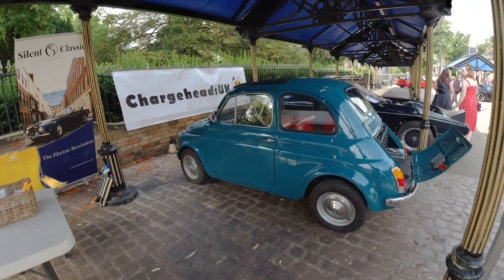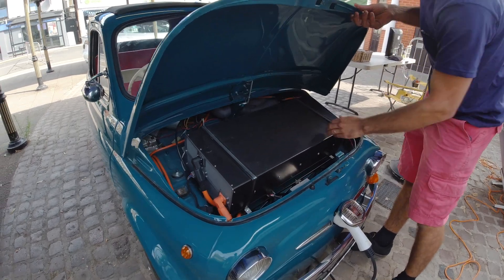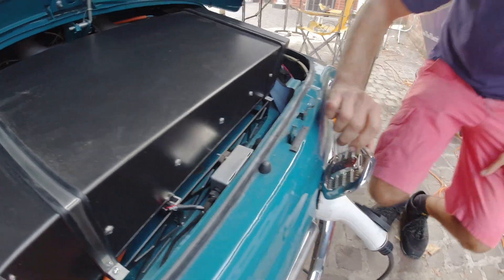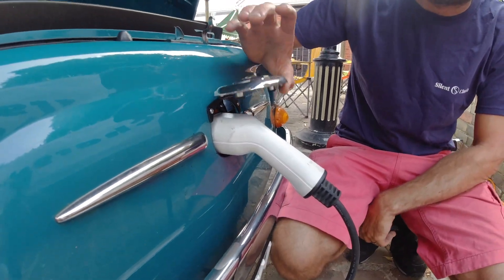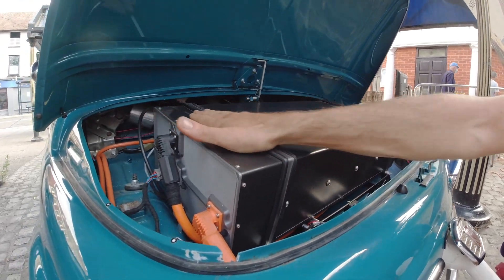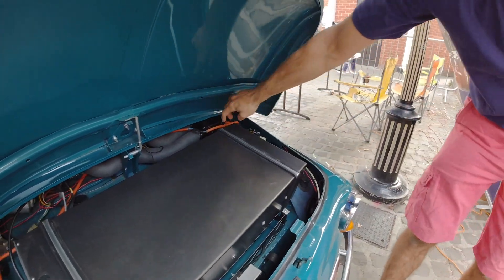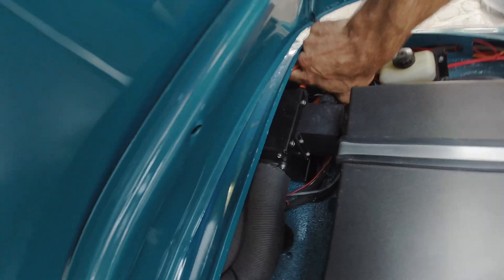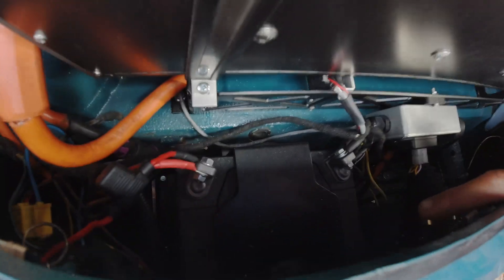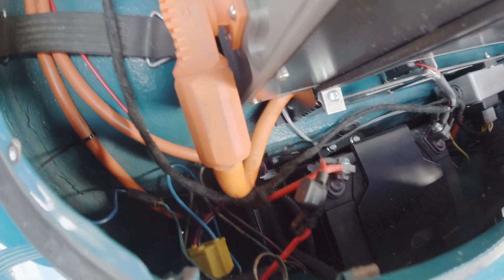Can you open the bonnet? Yes, sure. So this is the front battery box — same as the rear. We've also got the charge port in the front here — that lifts up. It's actually the only real place to put it because originally the fuel tank sits here. Here's the heater we talked about — that tucks up under there. We've still got the 12 volt battery tucked in the original position, with the DC to DC converter tucked underneath it.